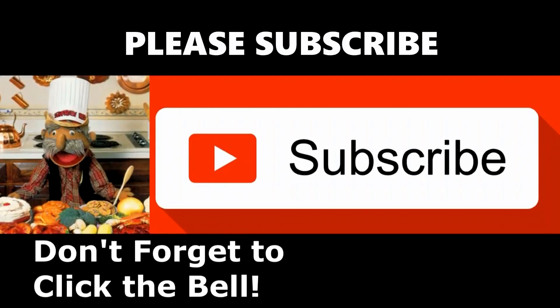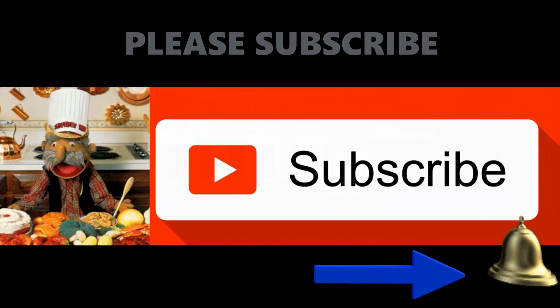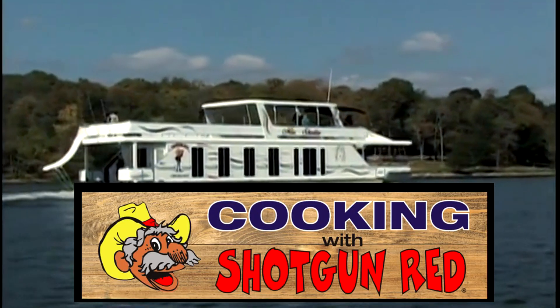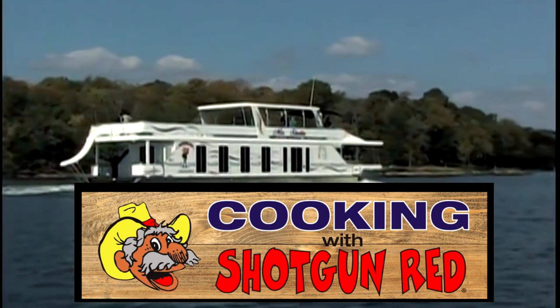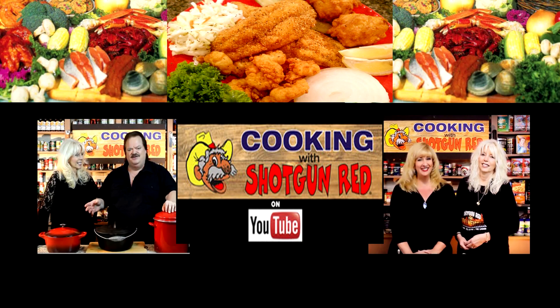Thanks for watching Cooking with Shotgun Red. If you enjoy our recipes, become a subscriber to our cooking channel and you'll be the first to know when a new recipe is posted. We'll see you next time — and don't forget to hit the Subscribe button below. This is Shotgun Red saying thanks a lot.